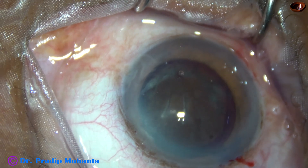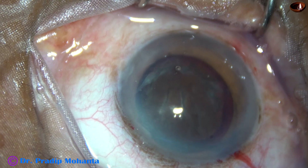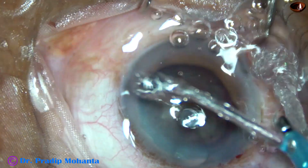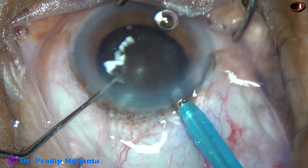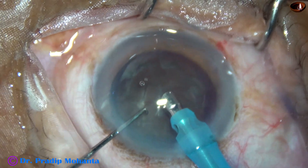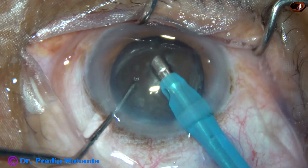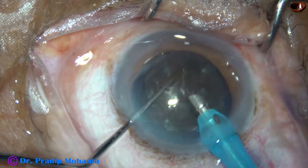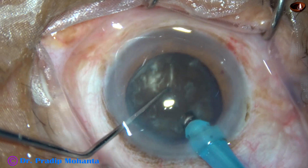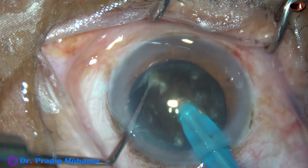And now nucleus management — the most difficult part in this case. I exposed the teeth of the phaco needle a little more, about 2 mm. The phaco needle is introduced bevel down. Some superficial cortical lens matter is removed. Now watch my technique: the submarine approach for this kind of very hard cataract, where you can manage the case without making any groove and without sculpting.